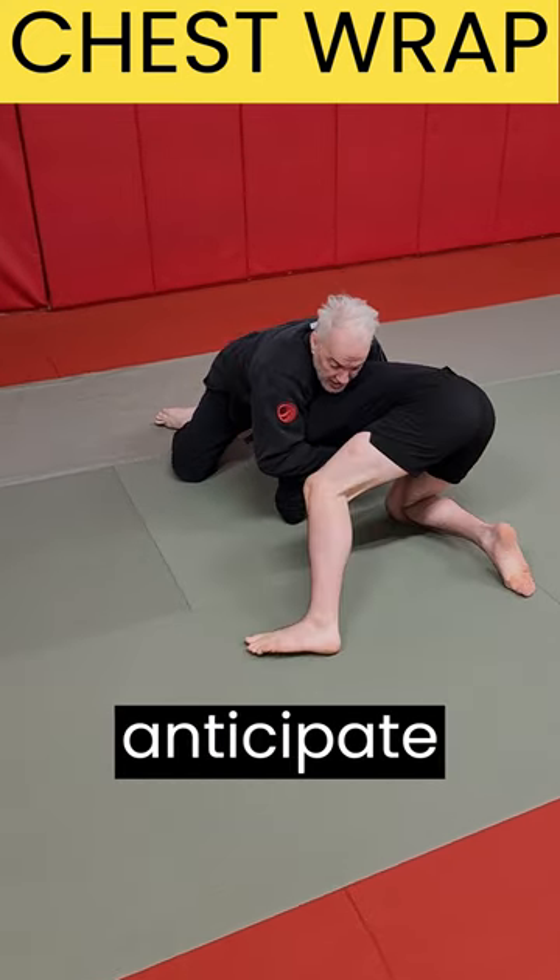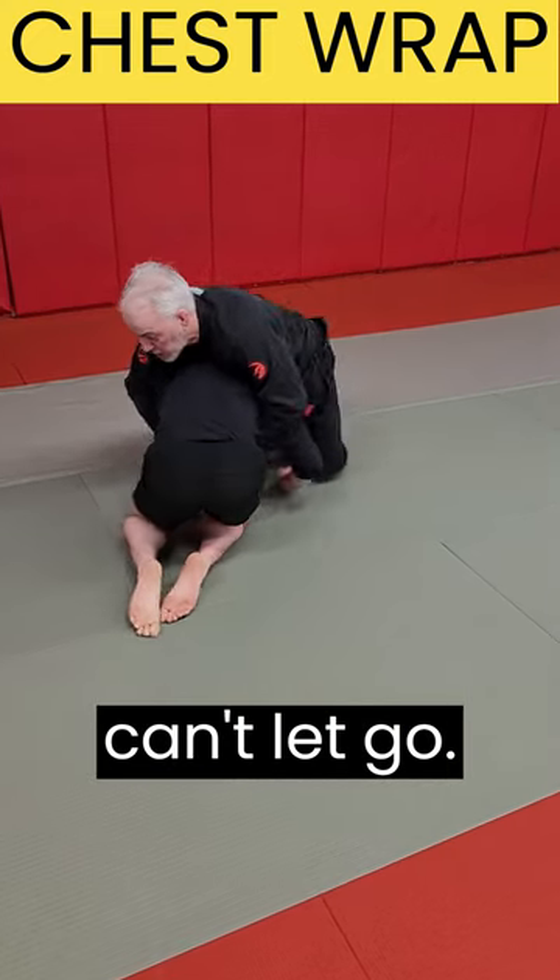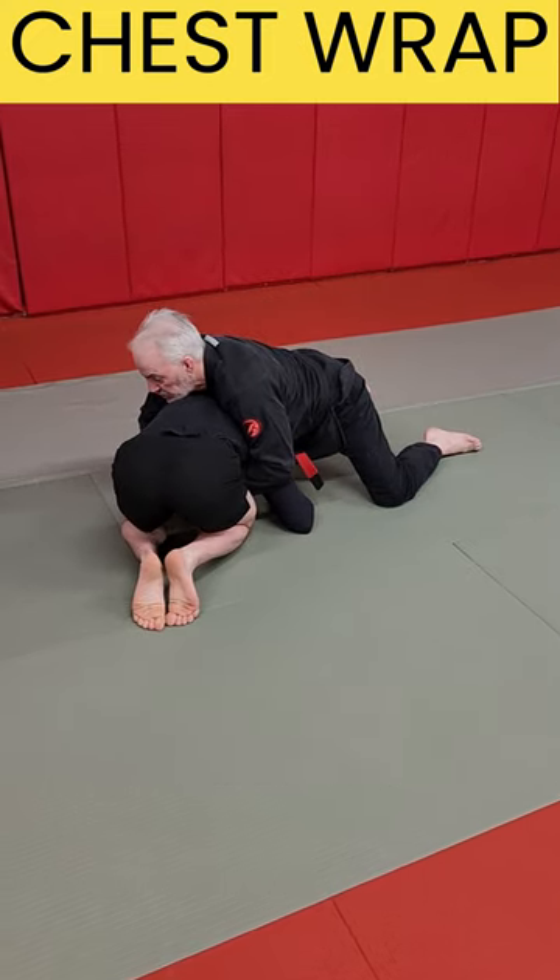And if he tries to peek out, I can anticipate it. I see his leg go up, he tries to peek out — it's hard for him to get his head out. I can let go of my arms and re-control him here.